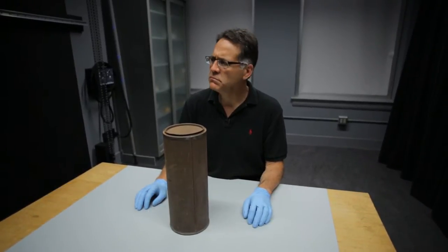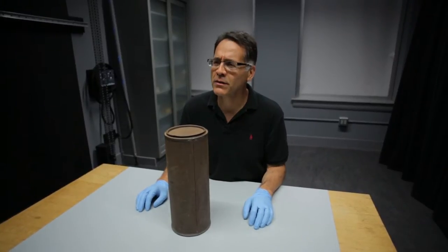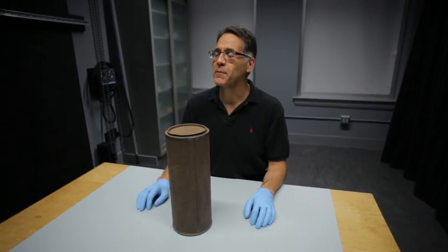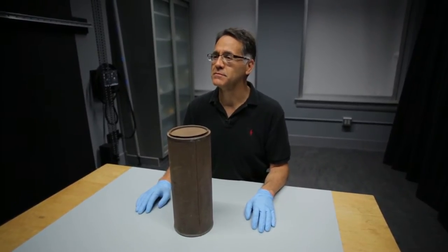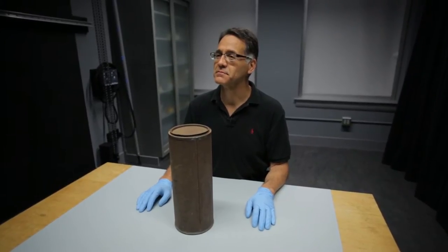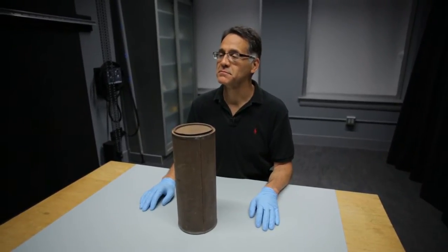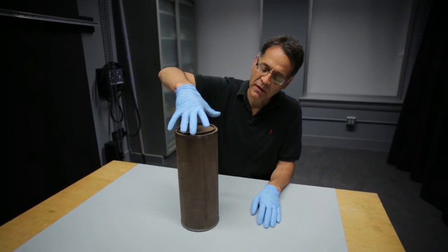We're working with platinum printing papers today. This is a tin that Rob McElroy found — purchased through eBay. It came from England, from an estate where a gentleman that was 103 years old had passed away. Somebody purchased it from the estate and put it onto eBay, and Rob was able to purchase it. So it's an eBay find from the UK.